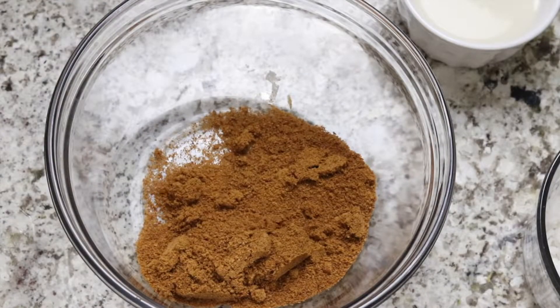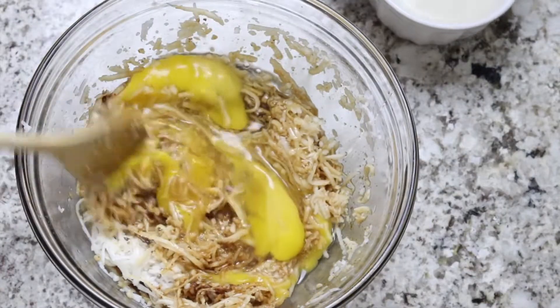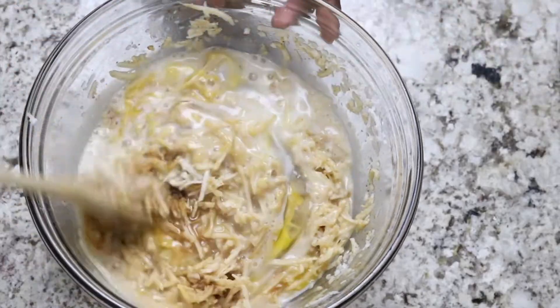Then in a separate bowl I'm going to combine coconut sugar, freshly grated coconuts, 2 eggs, almond milk and vanilla extract. I'm going to mix then combine with the dry ingredients.